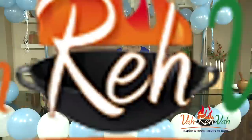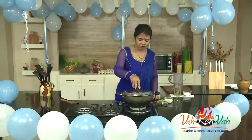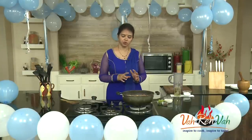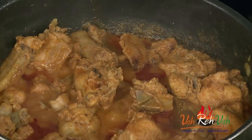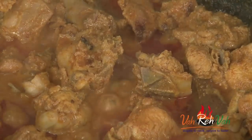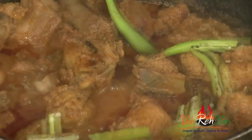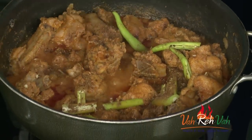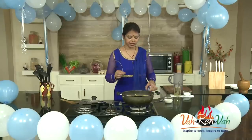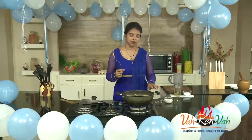Then we're going to add some garam masala and green chillies and cook for another 15 minutes till the chicken is done. After 15 minutes of slow cooking, you can increase the flame for the first 5 minutes, then reduce to medium. Here you can see the oil has oozed out and we have a nice thick gravy. Now we're adding slit green chillies and garam masala powder — this garam masala is fresh, I always make it fresh at home.